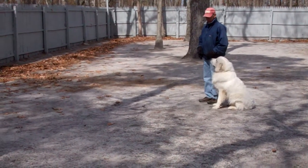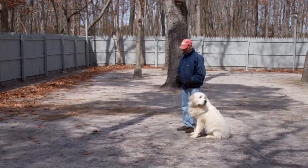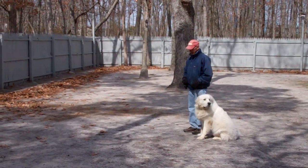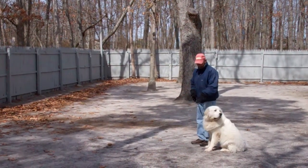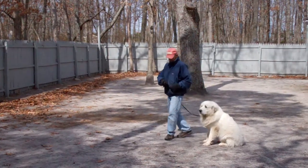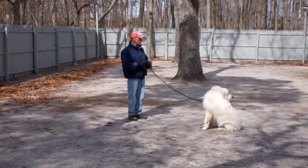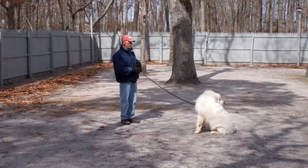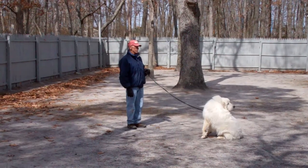The next exercise we're going to demonstrate for you is the stay command. The stay is a hand and voice command. Fred is going to use the open flat of his left palm about an inch or so from Avalanche's muzzle, and the one-word command to stay. He then walks out to the end of the training leash. It's a good exercise to practice at home starting at about a minute and working your way up to three minutes to build his self-control.